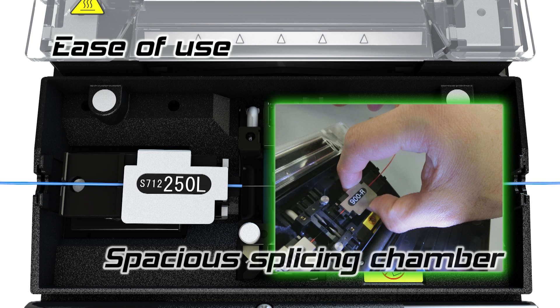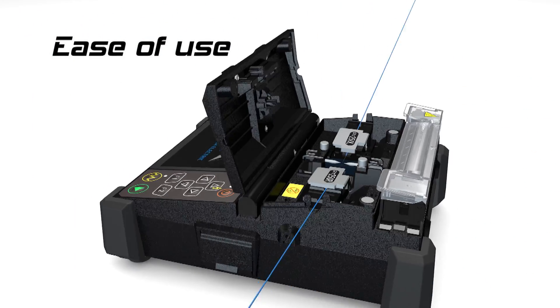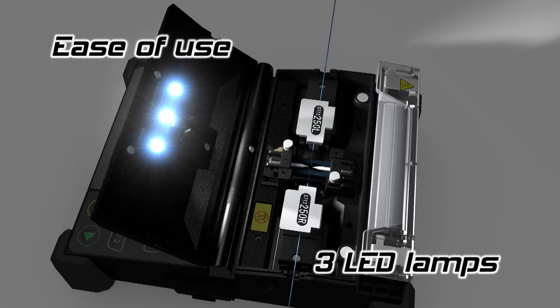The three LED lamps illuminating the splicing chamber make it easier to work in a dark environment.